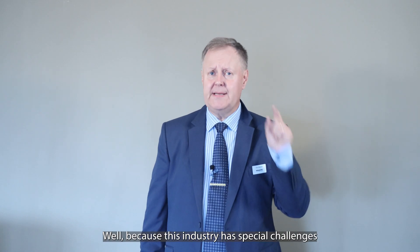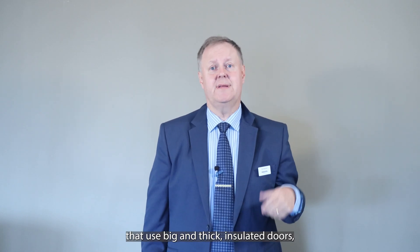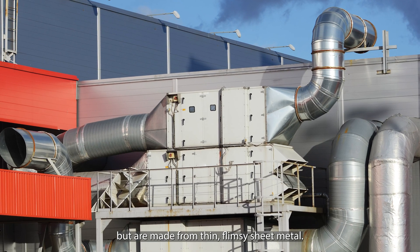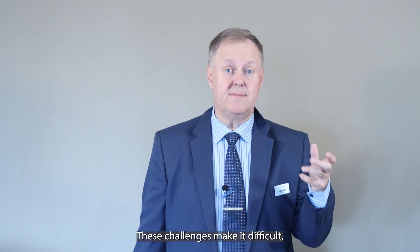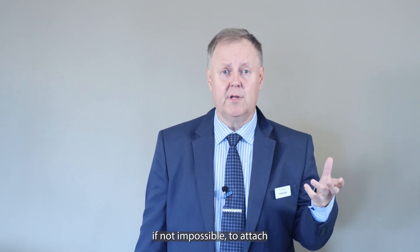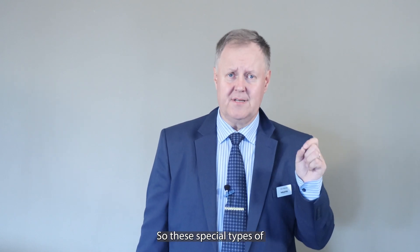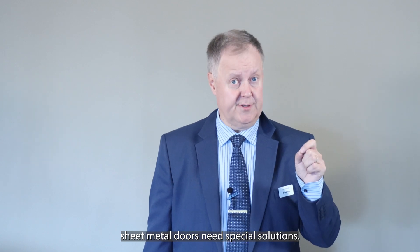Why? Well, because this industry has special challenges that use big and thick insulated doors that are made from thin flimsy sheet metal. These challenges make it difficult if not impossible to attach regular latching hardware, so these special types of sheet metal doors need special solutions.